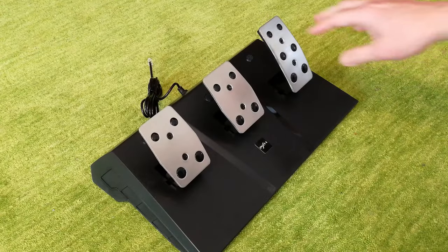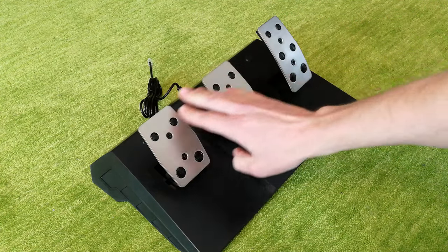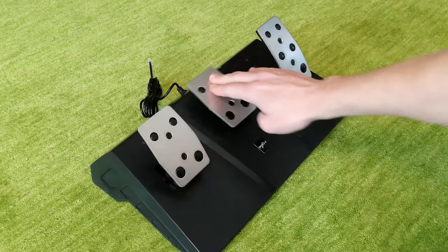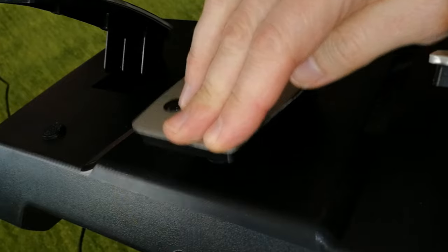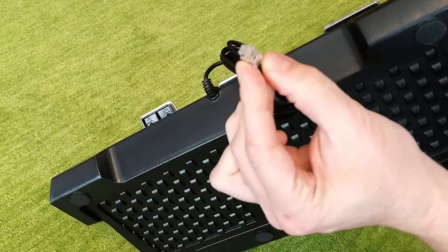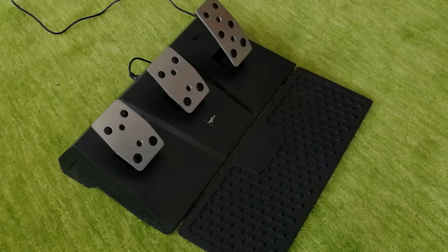Next up, the pedals — metal plated. They don't feel too bad, but they all feel the same. It would have been nice to have more resistance on the brake to give it a bit more realism. On the back, we can see it doesn't use pistons — it uses a spring system. This one-and-a-half meter cable runs from the pedals to the steering wheel. The bottom is mostly plastic, and rubber feet prevent it from moving. If you wanted to use shoes, you can open it up if you have the space.